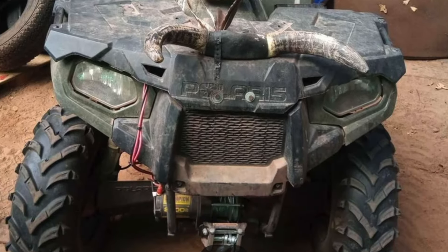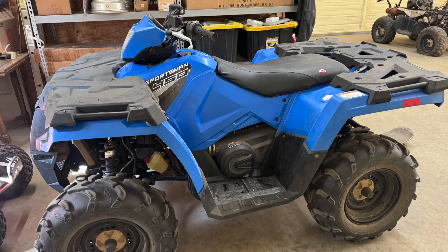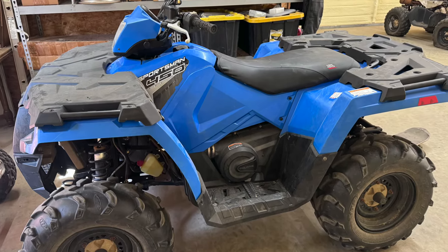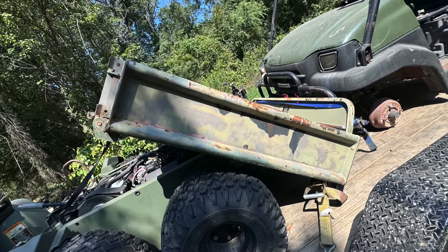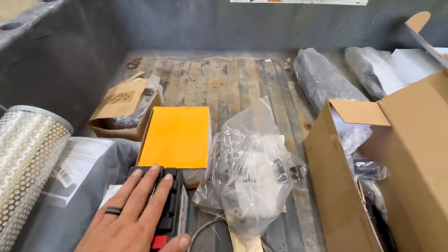I didn't buy much over the weekend except I did buy another 2017 Sportsman 450 for 1200 bucks. I finished up the other blue Sportsman 450 we had in the shop and took that out riding. The front storage box already got broken off — my fault. I also bought a clapped-out John Deere and a clapped-out mule at auction, and I have no idea why I bought them.